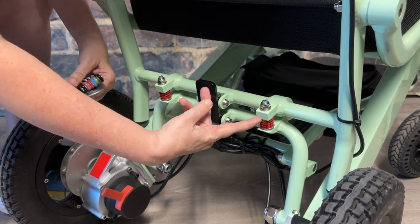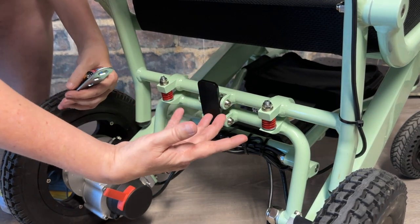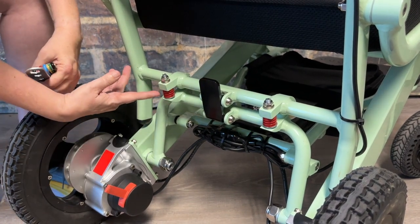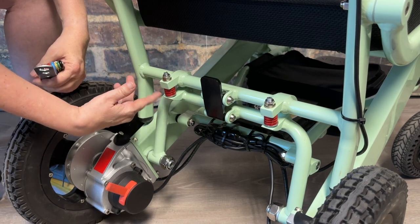Next are the red seat springs — spot check these. The tension of the red spring should fill the gap between the frame pieces. You should not have a gap under the spring to the bottom frame piece.